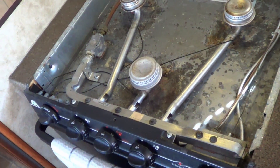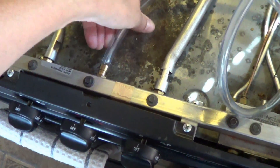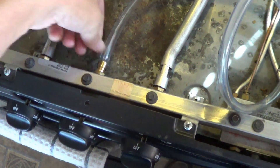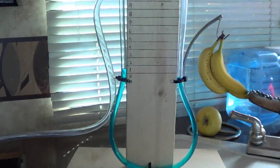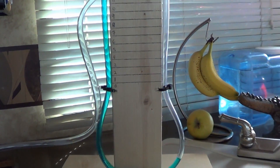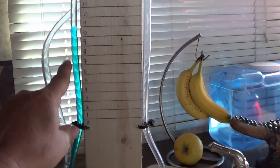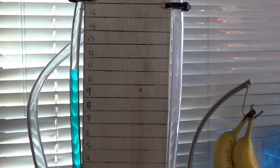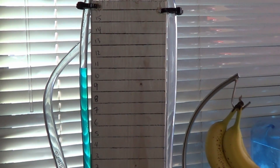I'm not an RV technician, just an ordinary RV owner like yourselves. As you can see, the five-sixteenths inner diameter of this vinyl tubing is just perfect to get a good seal on that output. Let's turn her on and we'll see what the manometer does. There we go — you can see the liquid bounced up. I put a little food coloring in the liquid so it's easier to see. It's right up around ten water column units — that's what this measures, the water column units of the gas.